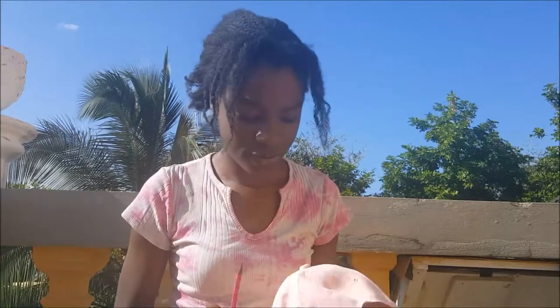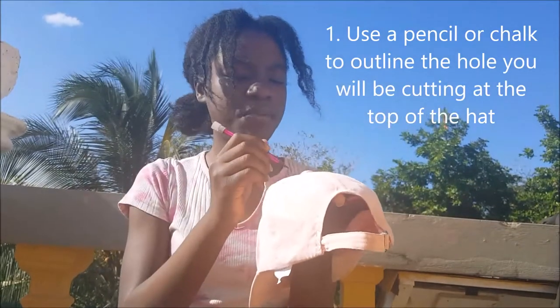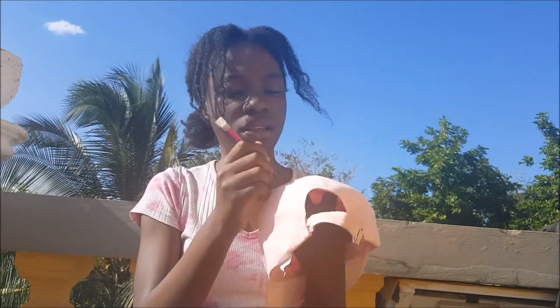So first I'm thinking of using a pencil and marking out how big of a hole or circle I want. It doesn't have to be perfect because my puff will cover it after I cut it. Now I'm going to go ahead and cut this.